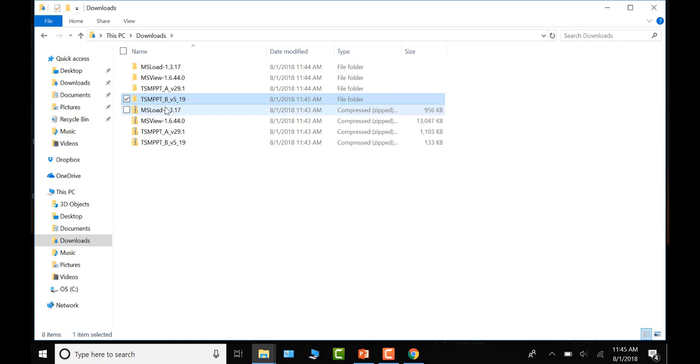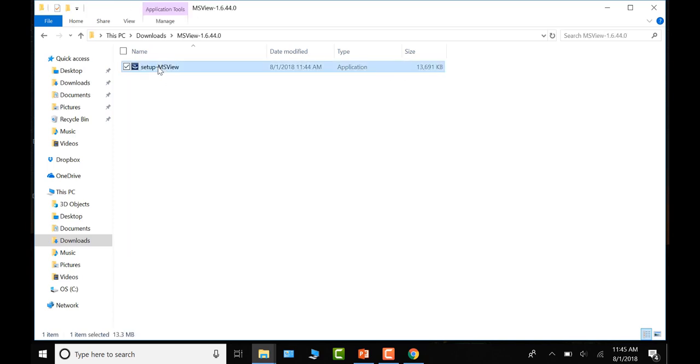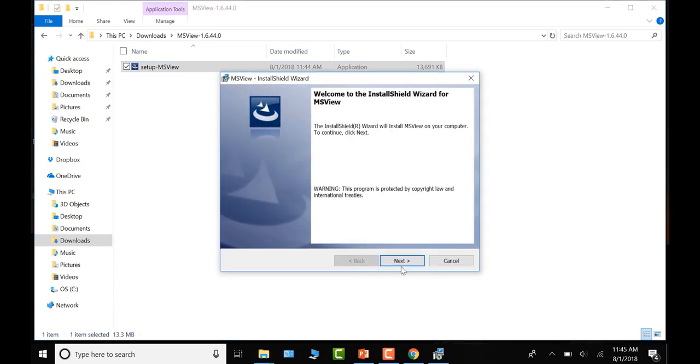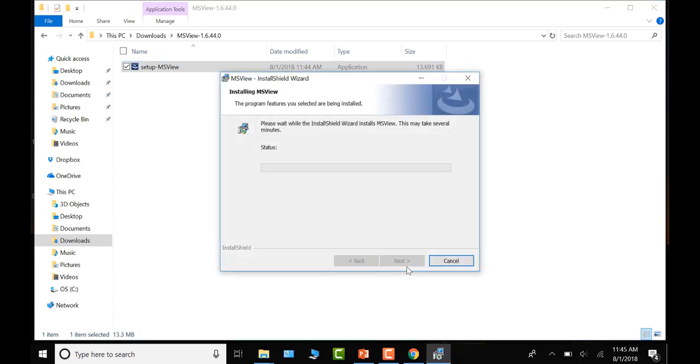Now the folders with the files are extracted. You can delete the original .zip folders to avoid confusion about which folder you're working in. Next, install the MS View program onto your PC by navigating to the MS View program folder and executing the setup file. Accept the defaults, accept the license, and tell it to install. The installation is very quick and should only take a couple of seconds.